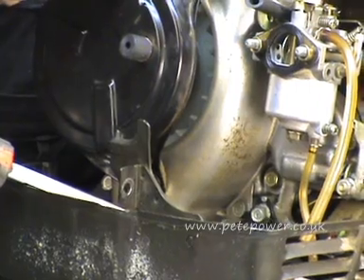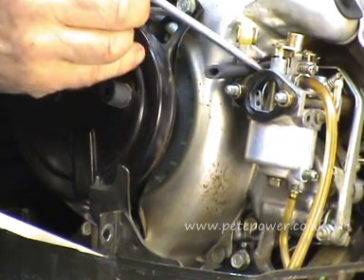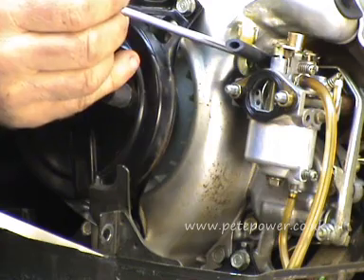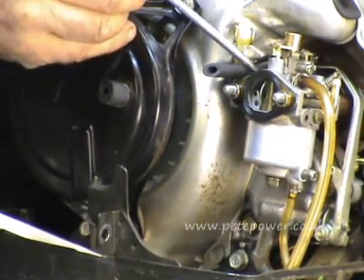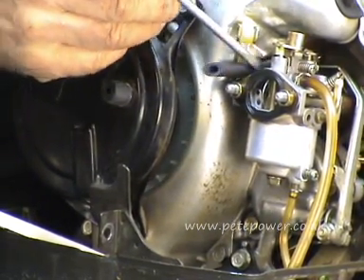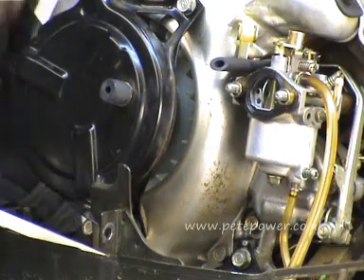This rubber pipe here is the crankcase oil breather and it's very important to get this in the right place. On the top of the cup you'll see there's a little tag that sticks out, and this crankcase oil breather pipe just slips under it. It's not easy to see on camera but once you're actually looking at it it's dead easy - make sure that's sitting under its little tag on top of the carb.